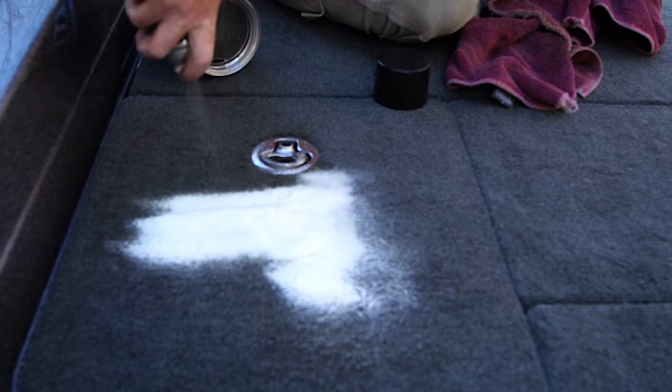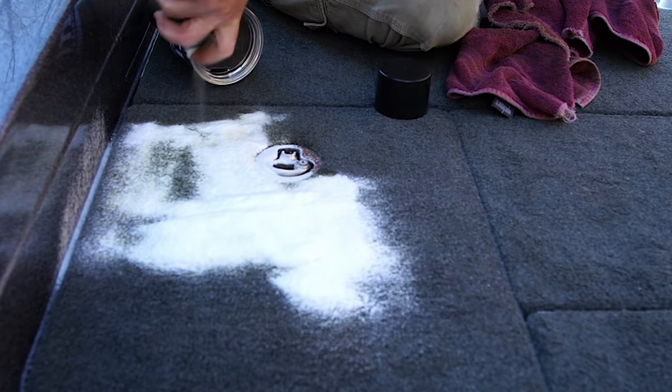One of my favorite products from Yama Lube is called Yama Clean Carpet Cleaner. And even though I have gray carpet to hide the dirt, when I have things like fish blood and coffee all over my carpet, I use this.